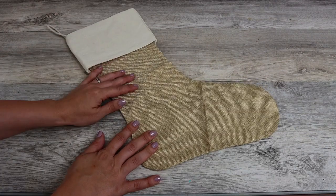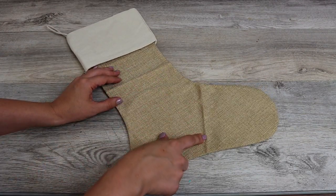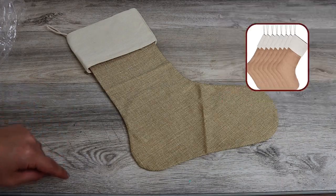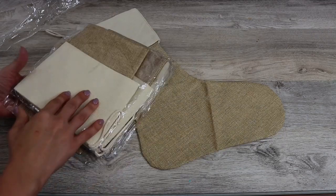So these are the stockings I'm gonna be working with today, and as you can see, they have lots of creases in them — that's because I ordered them off Amazon. I just looked up burlap stocking, and I will put that in the description box below. They come folded, so just keep that in mind.